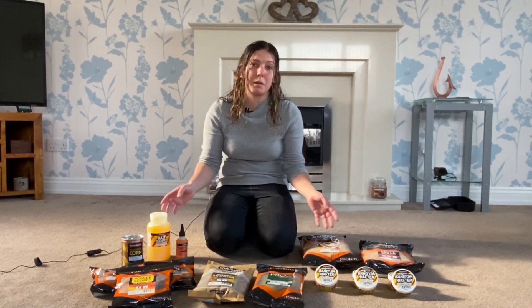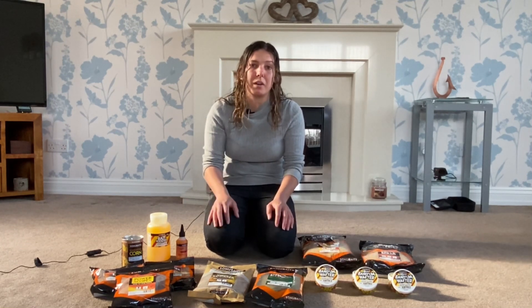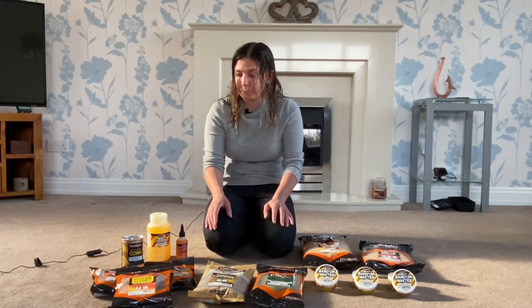Sonu Baits have actually sent me one of each product. I'm going to be out on the bank with it, but I'm going to give you a quick run through what's available now in shops.